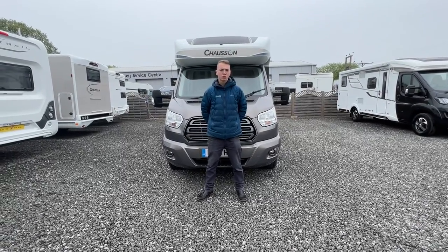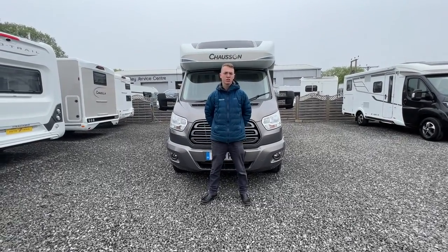Hi, I'm Colin from Time Valley Motorhomes and this is a handover of a Chasson 728 EV.